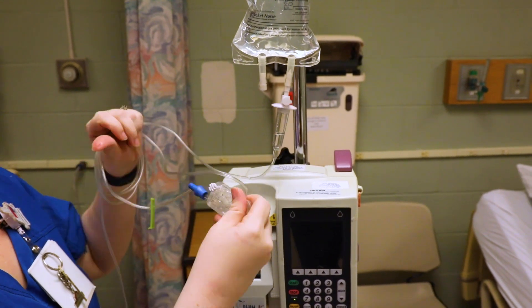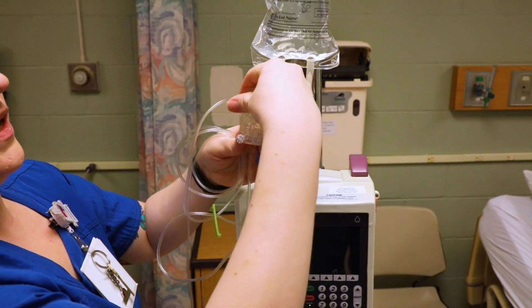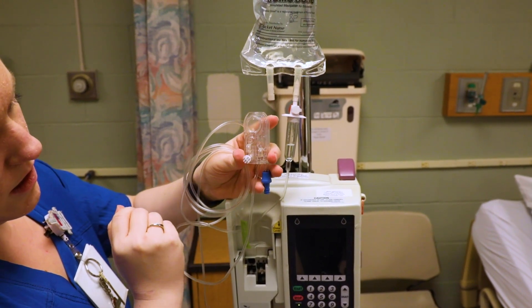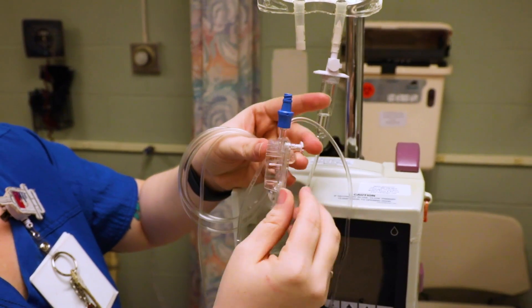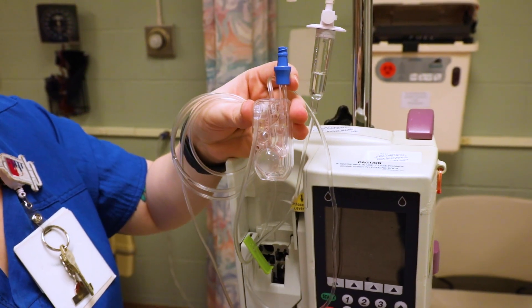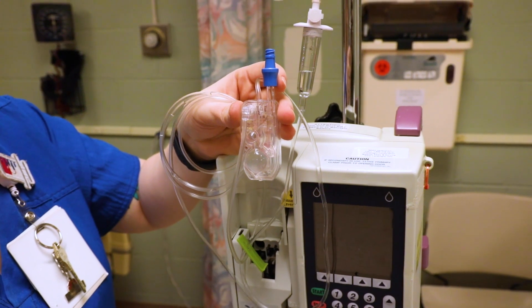Once it fills — and you'll see what I mean — you're going to flip it quickly. Watch the fluid fill right here. Once it's filled, you flip it, and the fluid fills up that section. Then just let the medication prime all the way to the end of the tubing.